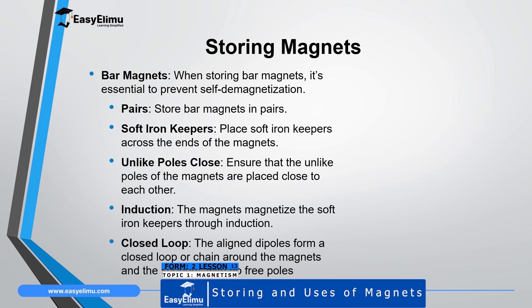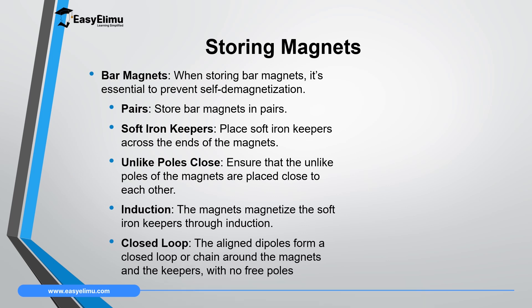One of the ways in which magnets can be demagnetized is through self-demagnetization. Self-demagnetization takes place when you don't store magnets properly, and in the process they undergo demagnetization where the dipoles disorient in the domains, hence losing net magnetic field. The essence of storing magnets properly is to ensure that the magnets will last longer and they don't lose magnetism easily.